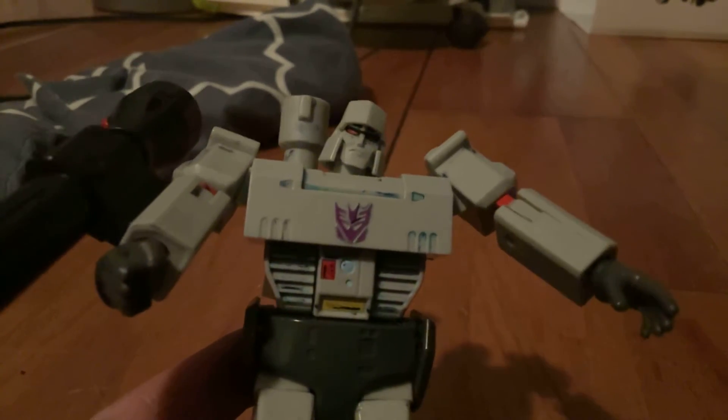So you see a red Megatron here. I just found out a way that I want to share with you guys before I forget about uploading today.